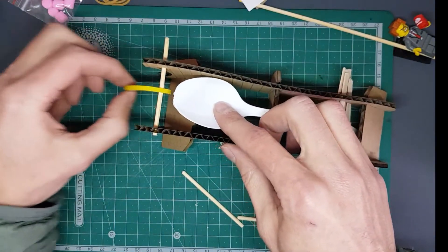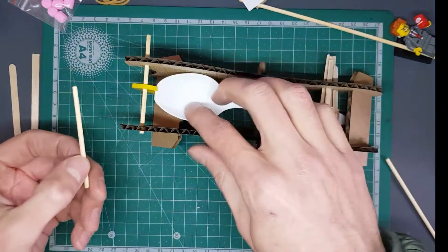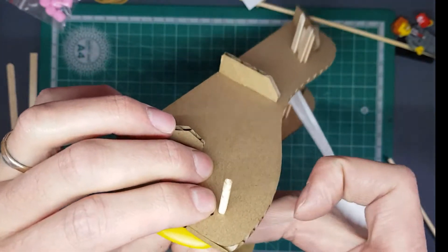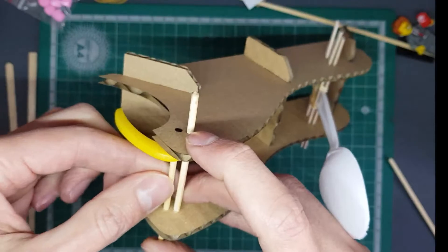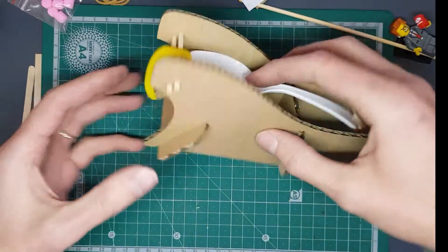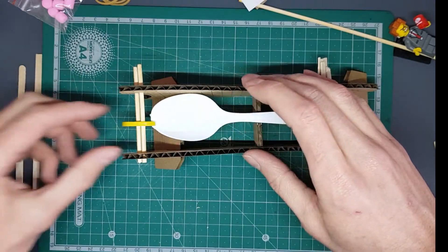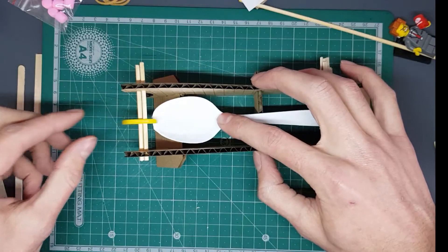We don't want our trigger to just be floppy all the time because it's not able to work properly as a trigger mechanism — that's what the other skewer is for. Lift this up, slide the second skewer through the second hole, and slot it in through the opposite side. Now our trigger doesn't go further back than we want it to, so you've got a nice trigger hold position. The cool thing is that because of gravity, you can reload it, fire it, reload, fire, reload, fire.